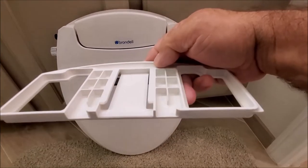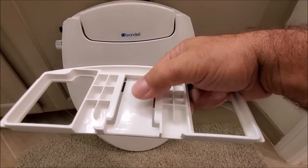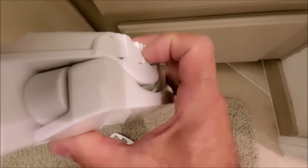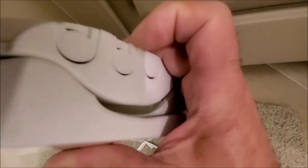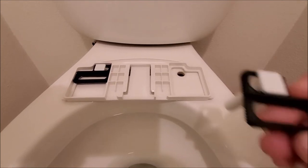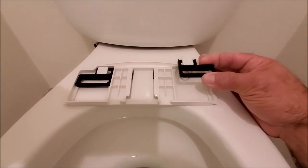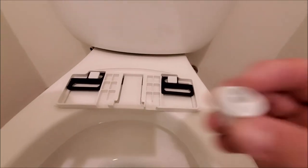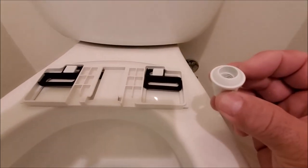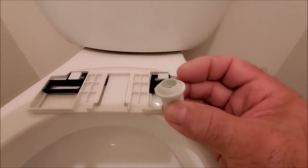When installing the mounting bracket, you're gonna want this facing up because the toilet seat is gonna slide in right over here. There's also a release — if you need to take the toilet seat off, you push in the side right over here and you'll see it moves the clips back and forth so you can slide the toilet seat back out. Go ahead and put the mounting bracket on the toilet, slide it in, and put the nuts in from the bottom with this end facing up.